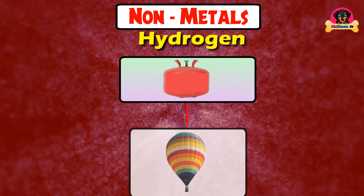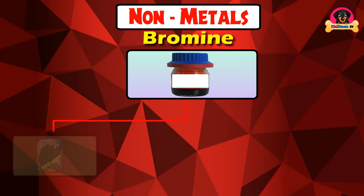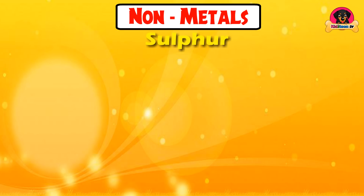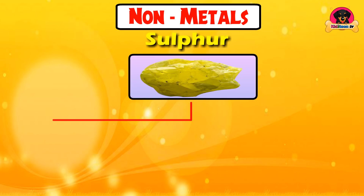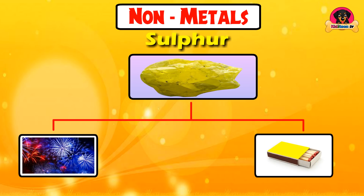Hydrogen is used for hydrogen balloons. Bromine is used in soft drinks and pins. Sulfur is used for crackers and matchboxes.